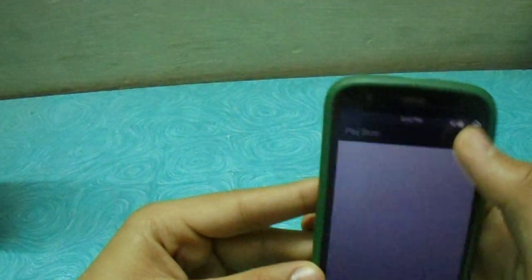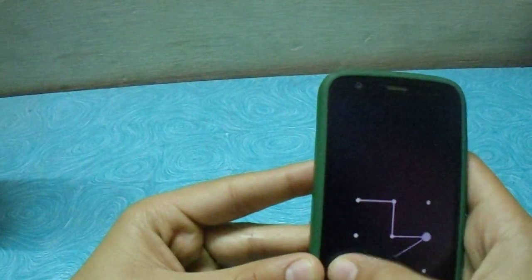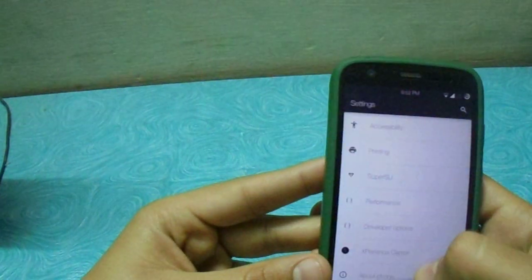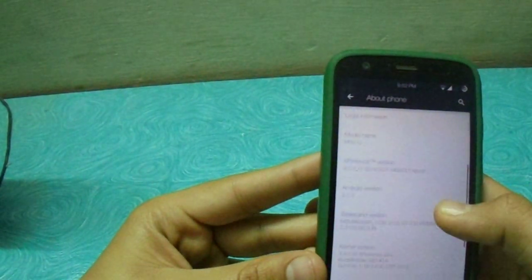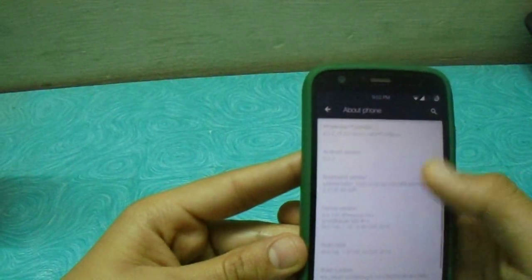So you should install or flash the experience kernel. Let me show you. Here we have the experience kernel. You can see I have installed the experience ROM and it comes built in with the experience kernel. I didn't find any standalone experience kernel — I just found the ROM, so I installed it.